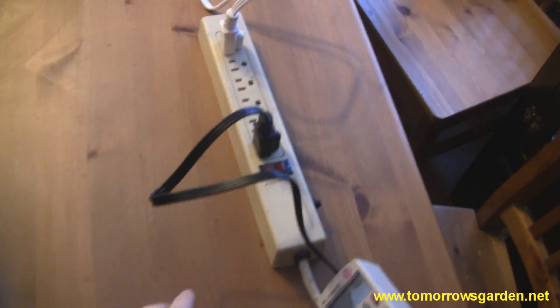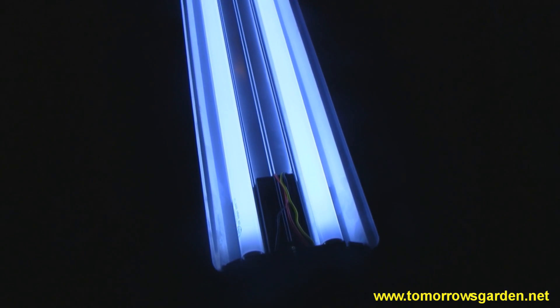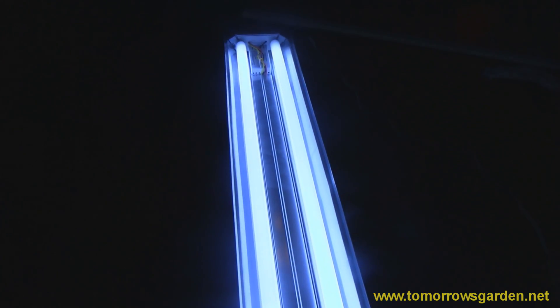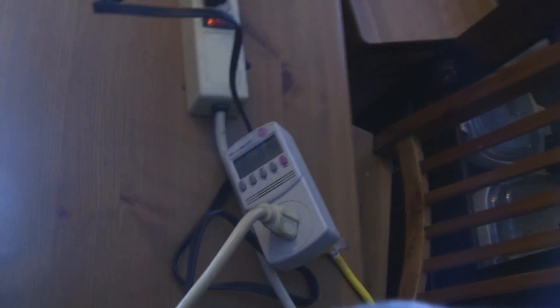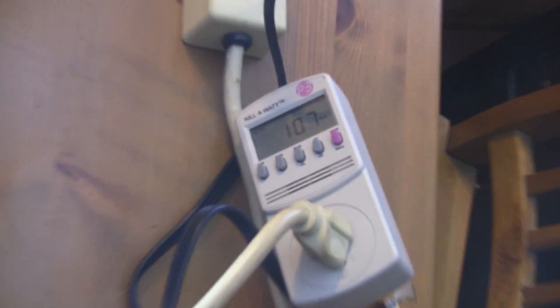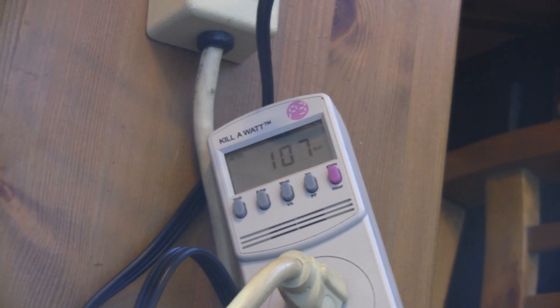Let's test it out — there we go! That is definitely twice as bright as it was before. The Kill-A-Watt meter is adjusting and reads 107 watts, up from the original 57 watts.